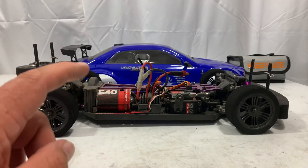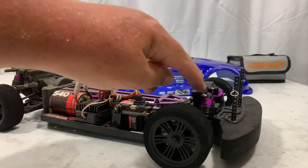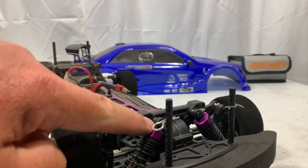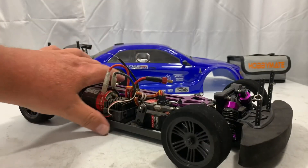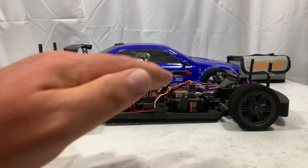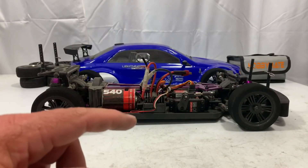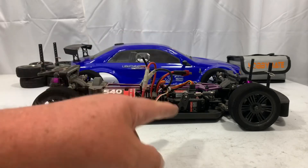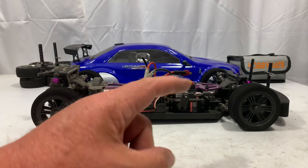Now the one change I made that I think I'm going to revert: I lowered the front shocks, laid them down a little bit more. I think what that did is it was taking off straighter at the beginning, but it was bottoming out as I went further down the parking lot and making it jump. So I'm going to raise the front end back up on the next run.